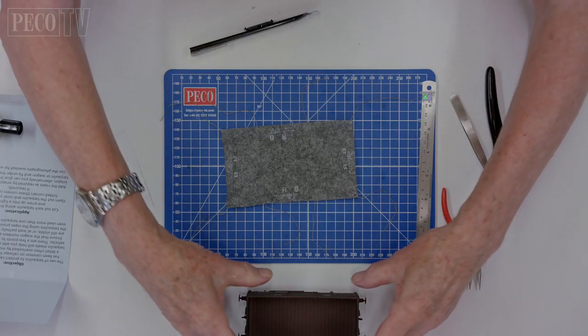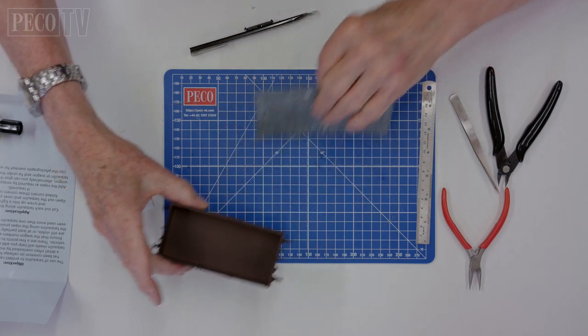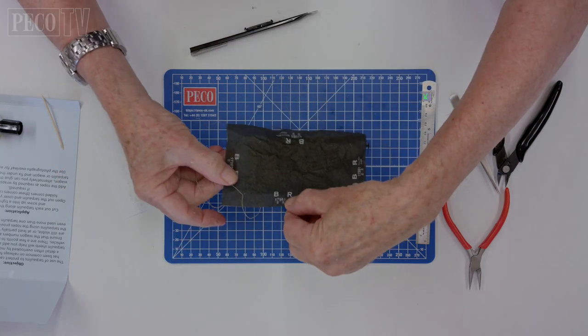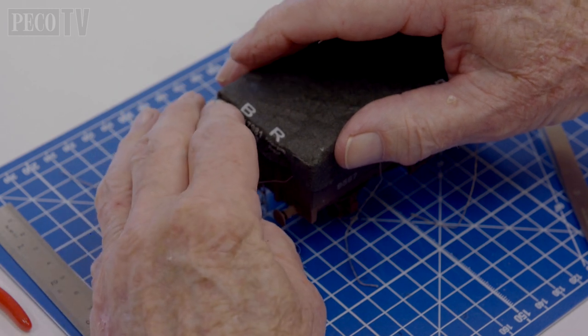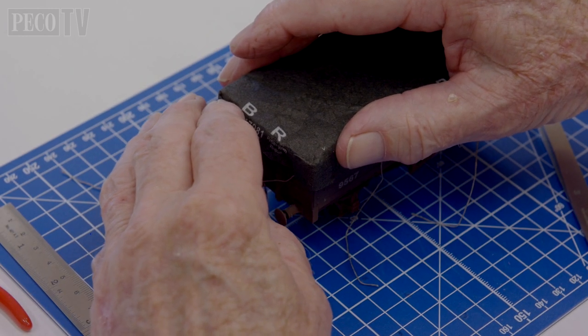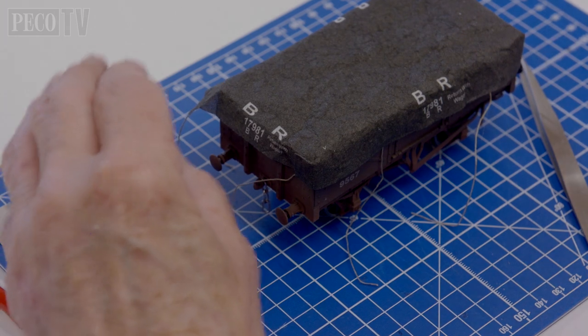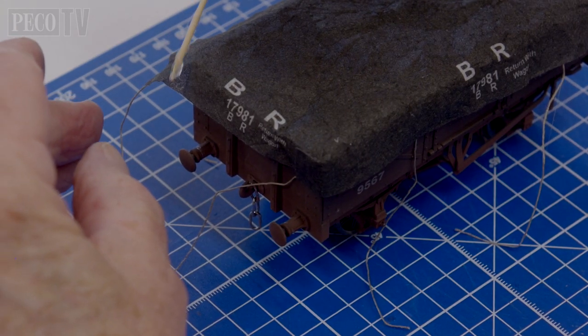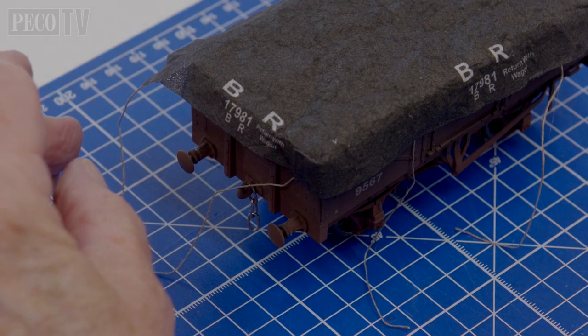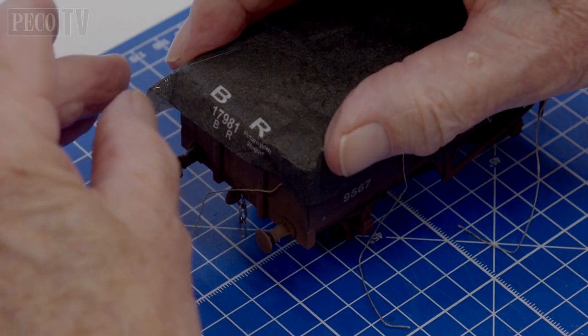Taking the desired wagon, place your tarpauling on top and position it in place. Then fold down the edges like this. When folding over the corners, to help keep it in place you could put a tiny blob of glue on the material to stick it to itself and hold the shape as shown here.